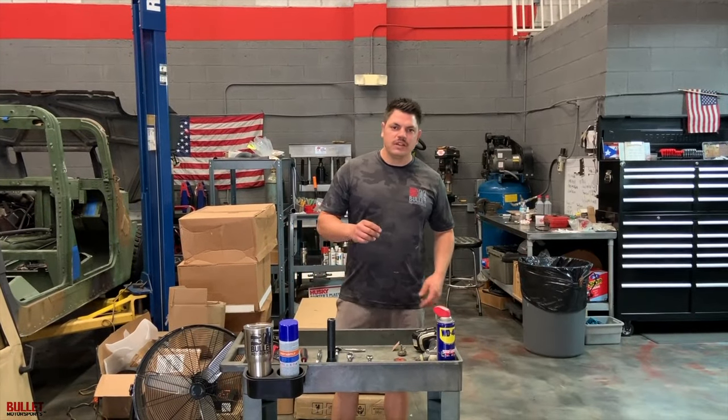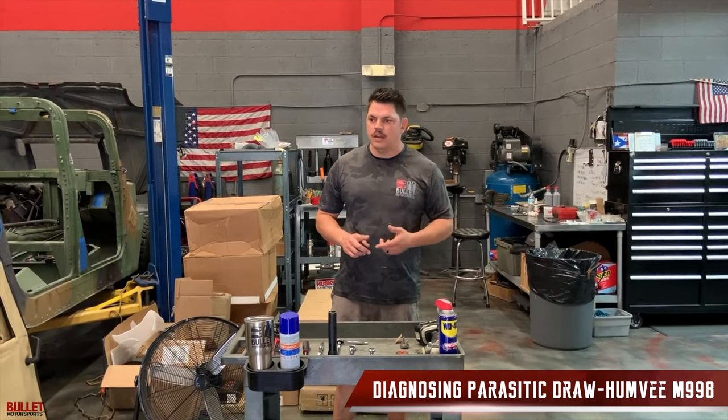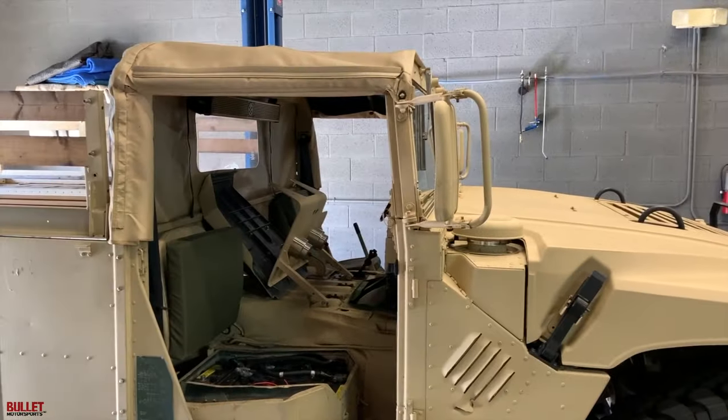Hey guys, it's Jonathan from Bullet Motorsports. Today we're going to talk about a parasitic draw we have on our Humvee. This is an M998. I'm going to show you how to diagnose it and the main causes.